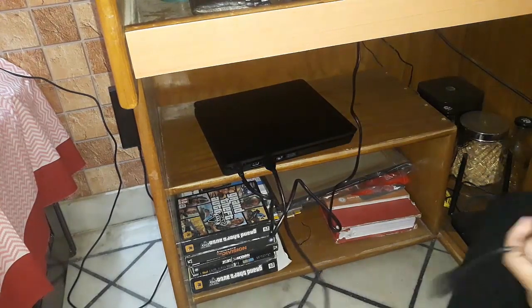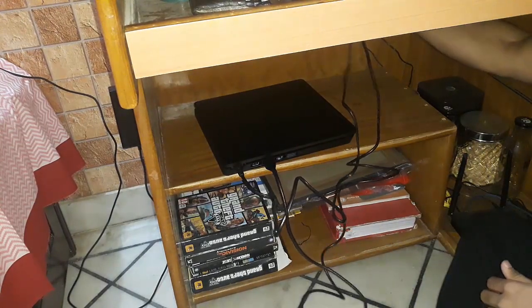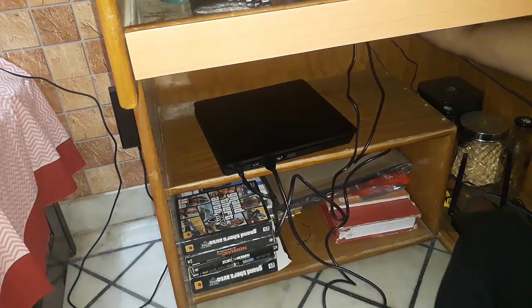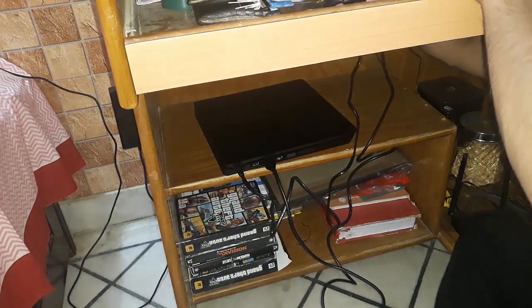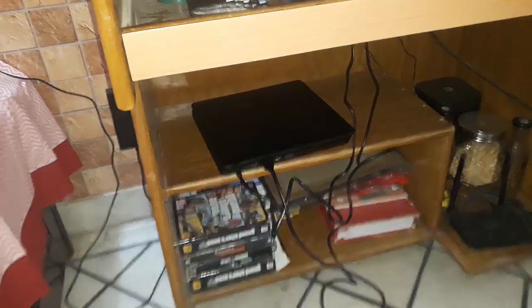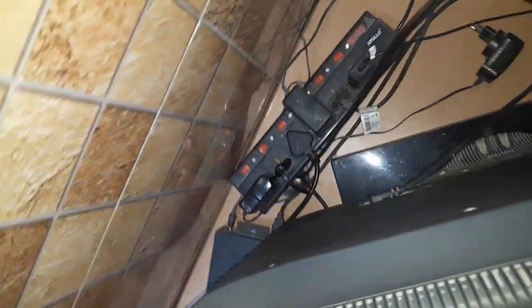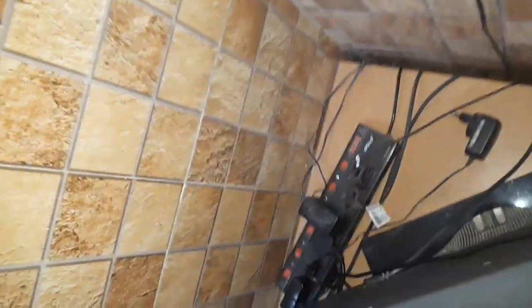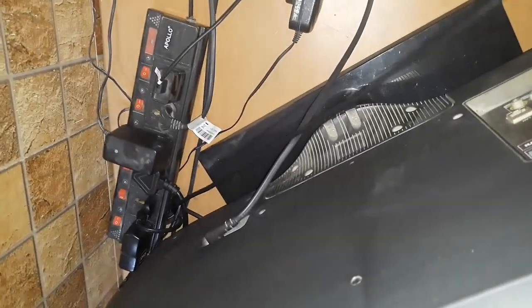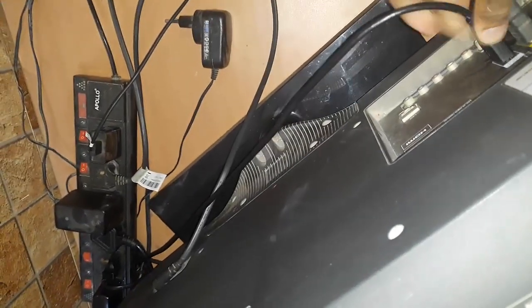The HDMI cable will go up and connect to the HDMI port on the LED TV. I'll tidy the cable routing later. It goes into the HDMI port of the LED — right there, and done.